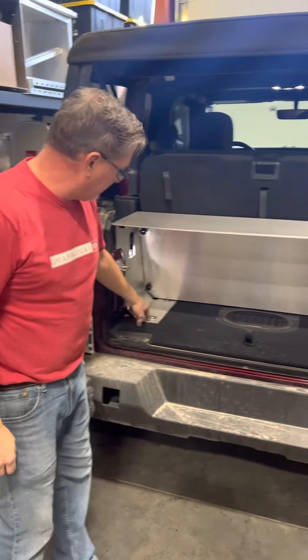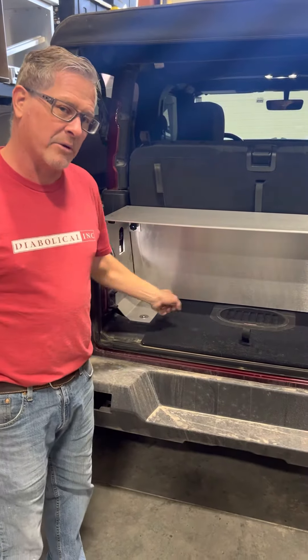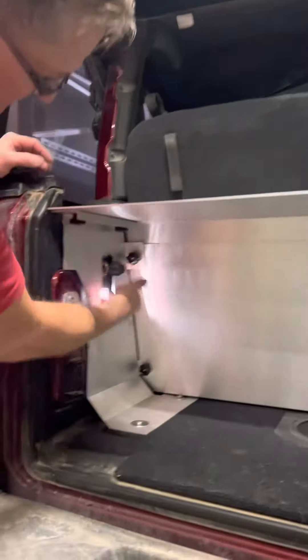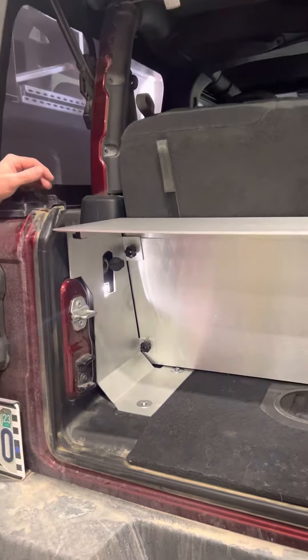It bolts in by using the four D-ring bolts on both sides, two on each side. You still have access to your plug-in and your LED light.